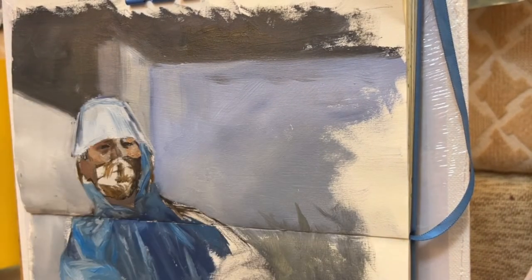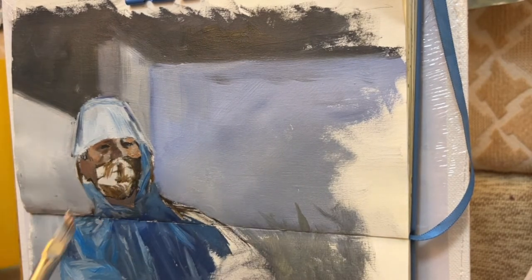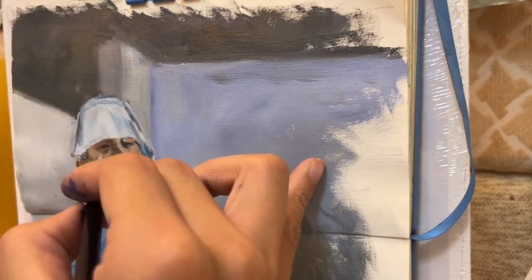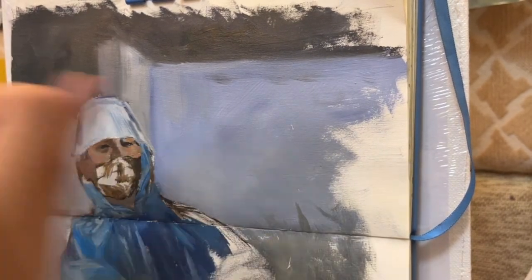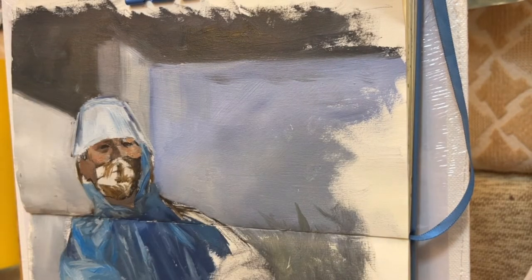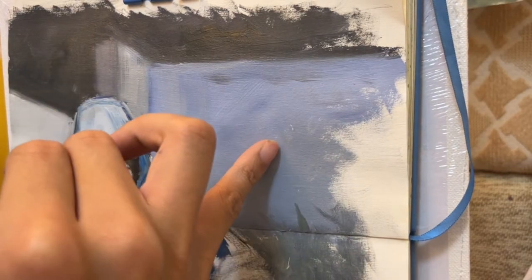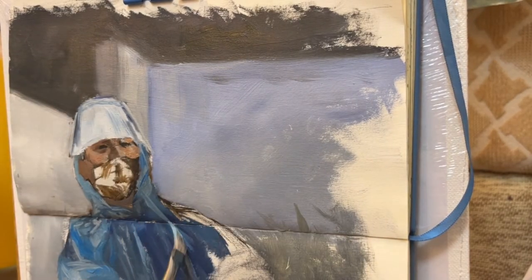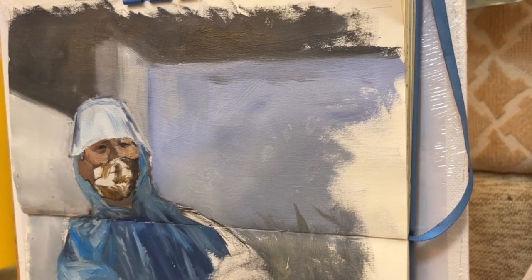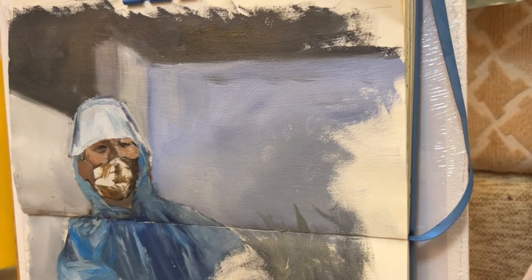In my color palette, I rarely put black in it because black can be too strong and overwhelming. So instead of adding black, I try to mix my own black. What I do is mix burnt umber — which is a brown — and ultramarine blue in a ratio of 1 to 1.